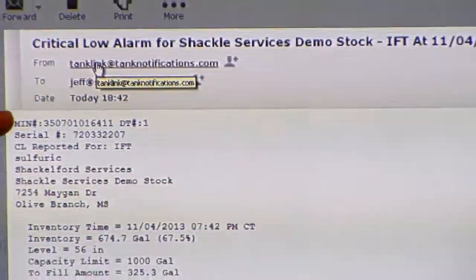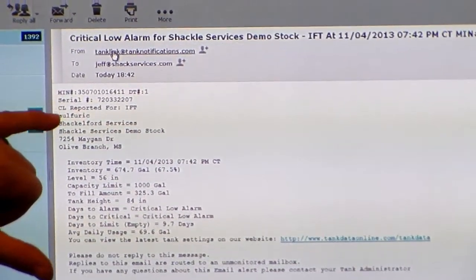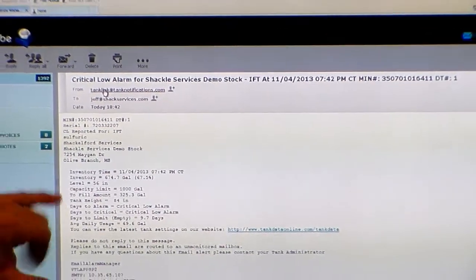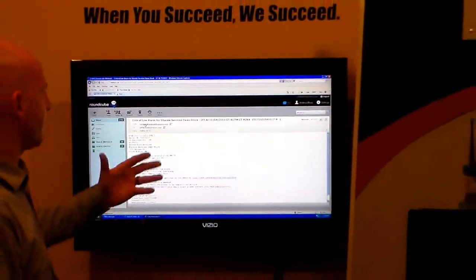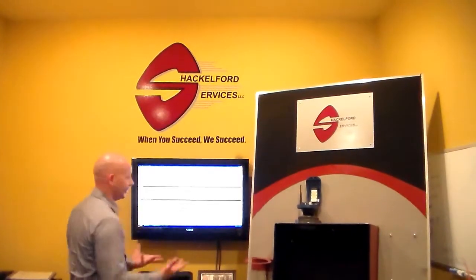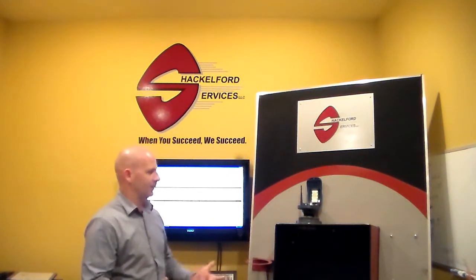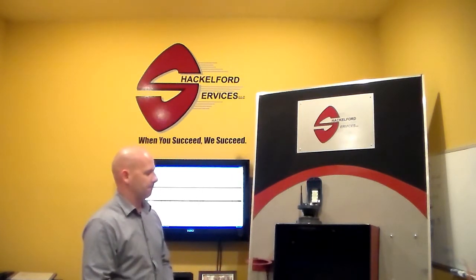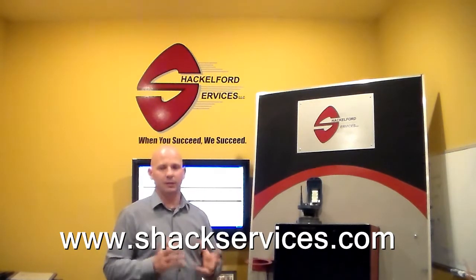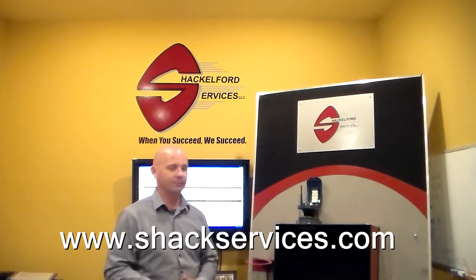You can see that we got a critical low alarm within a matter of moments — it doesn't take long at all. Inside the body of the email, you'll see specifications on the actual unit that called in, the product location, specifics on the vessel, inventory time, level capacities, tank heights — a lot of information within the body of the email. If you have your emails tied to your phone, that allows you to receive these emails virtually anywhere, so you have eyes on your vessel and your customer's tanks 24-7. You can access them anywhere that you have internet access. Go to our website, ShackServices.com, follow the link, enter the username and password, log in, and look through the software. If you have any questions, give us a call or send us an email at ShackServices.com. Thank you.